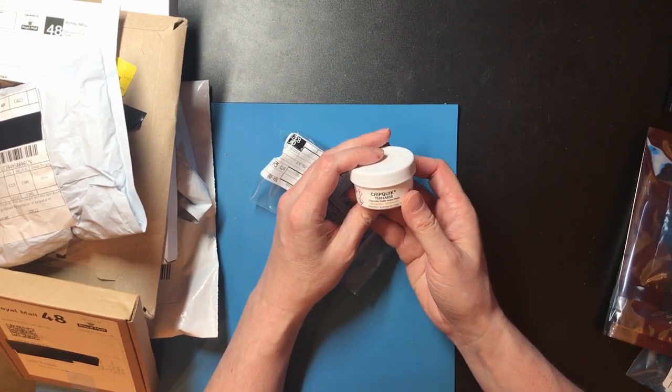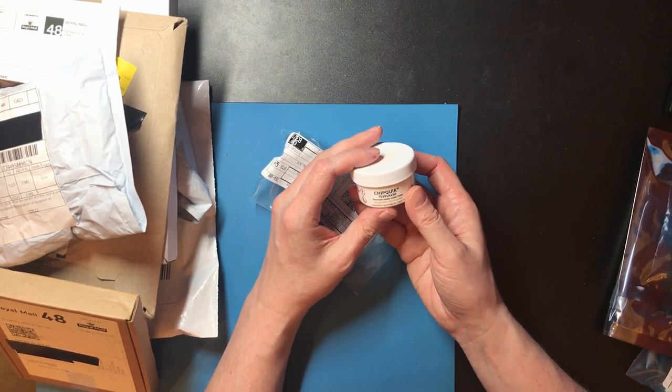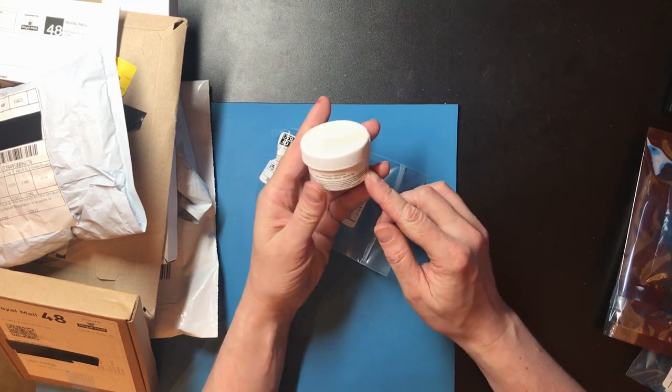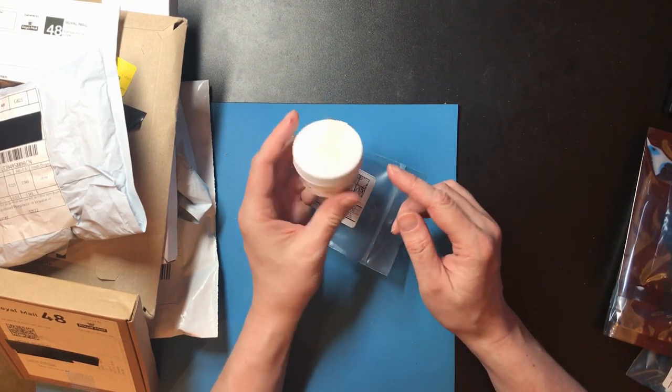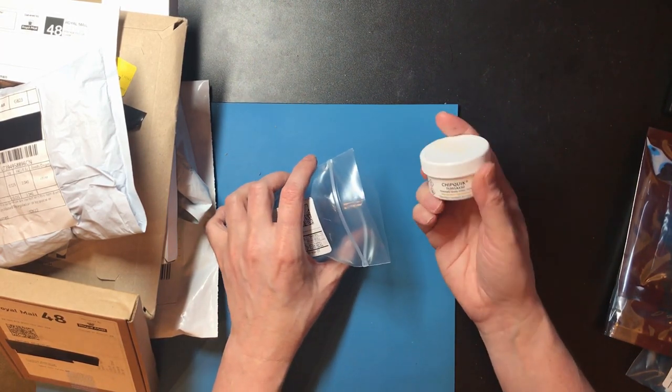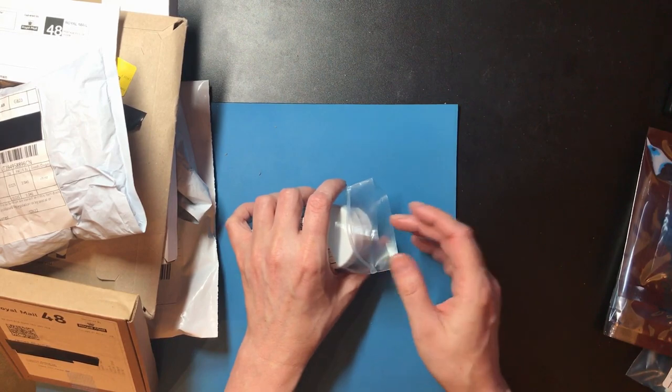And there we have some firmly stable solder paste. I bought a reflow master a while back and I've been meaning to put together a DIY reflow oven — this is another step along the way to testing that out.